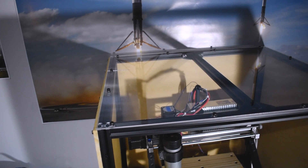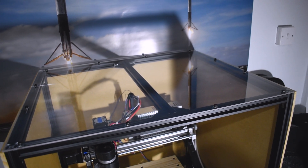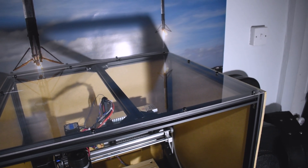When drilling perspex sheets, be very gentle. I did have one split occur as you can see — not a huge problem, but you'd want to avoid this where you can.